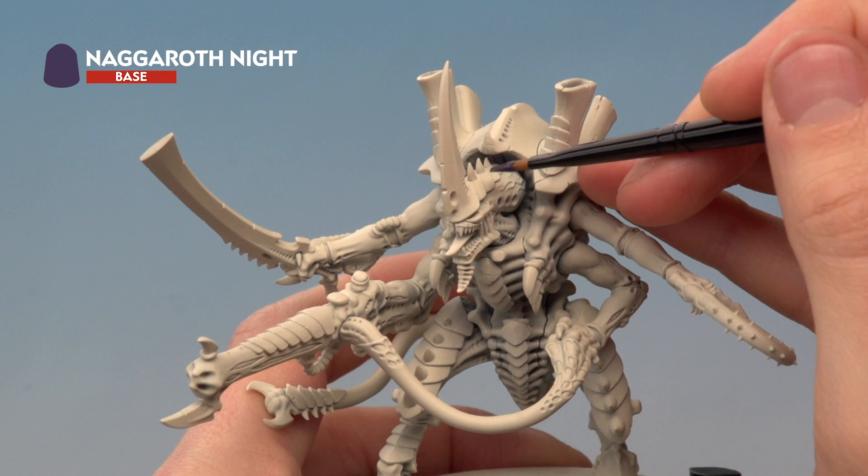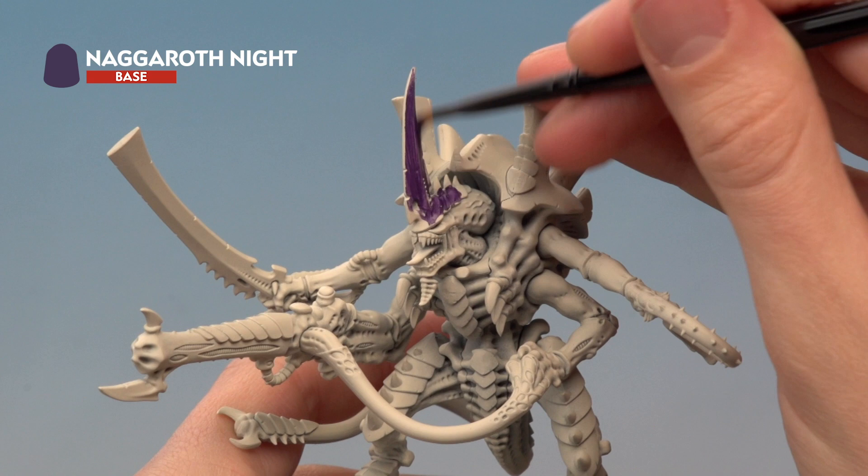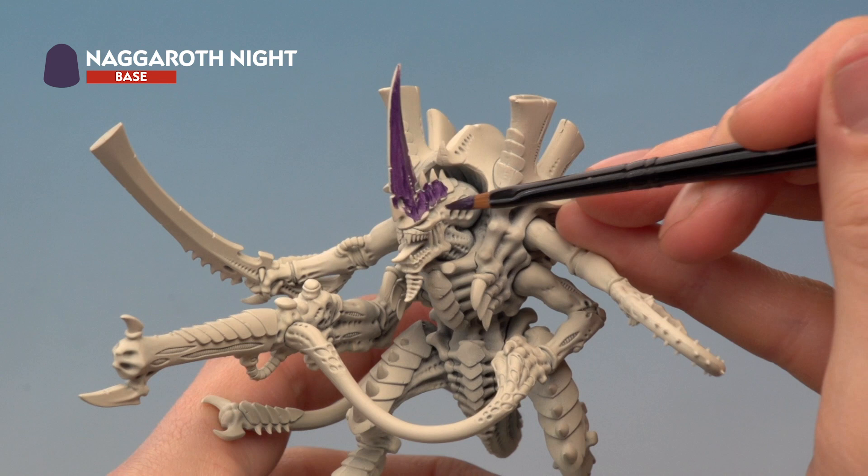As you apply this you'll find it is quite transparent and you can see a lot of that Wraithbone through it, particularly on larger areas such as just up here. Don't worry about that — it's just because you're going from a very light colour to a very dark colour. All you need to do is apply it, allow it to dry, and then apply a second thin coat in the exact same way to ensure you get a nice even finish before you move on to the next colour.